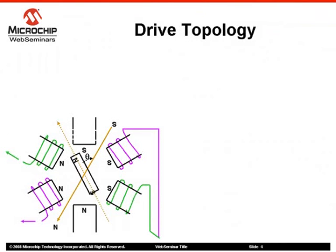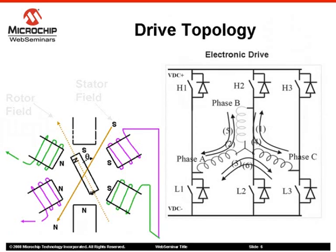A brushless DC motor has windings on the stator and alternate permanent magnets on the rotor. Brushless DC motors are electronically commutated based on the rotor's position with respect to the stator winding. This means that to run a brushless DC motor, an electronic drive is required. The brushless motor is usually operated with one or more rotor position sensors since the electrical excitation must be synchronous to the rotor position.